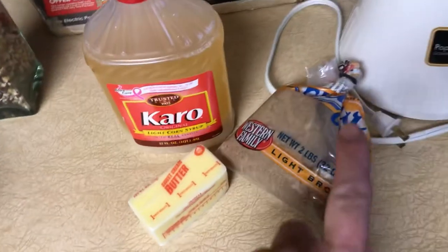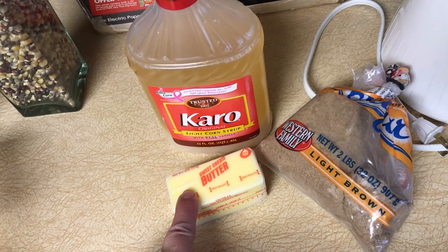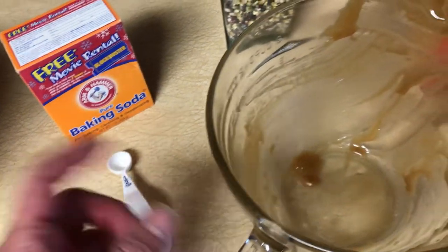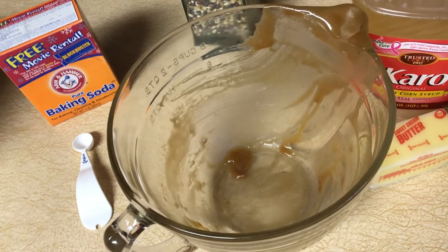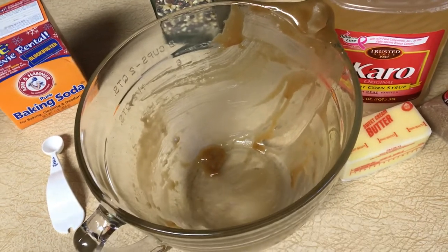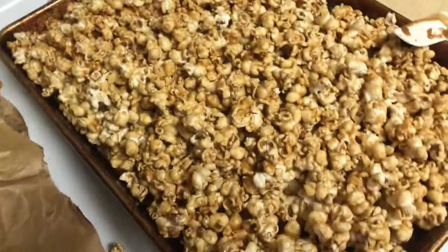Once again: one cup of brown sugar, quarter cup of light Karo syrup, one half cup butter. Put that in the microwave for three minutes, stir, put it in for another minute and a half, stir, then add a half a teaspoon of baking soda and stir. Then pour it onto the popcorn in two clean brown grocery sacks — they'll give them to you new if you ask, or you can buy them. Once you've shaken it vigorously after pouring it over, put it in the microwave for one minute, take it out, shake, put it in for one minute, take it out, shake. Then pour it onto a cookie sheet and let it cool.